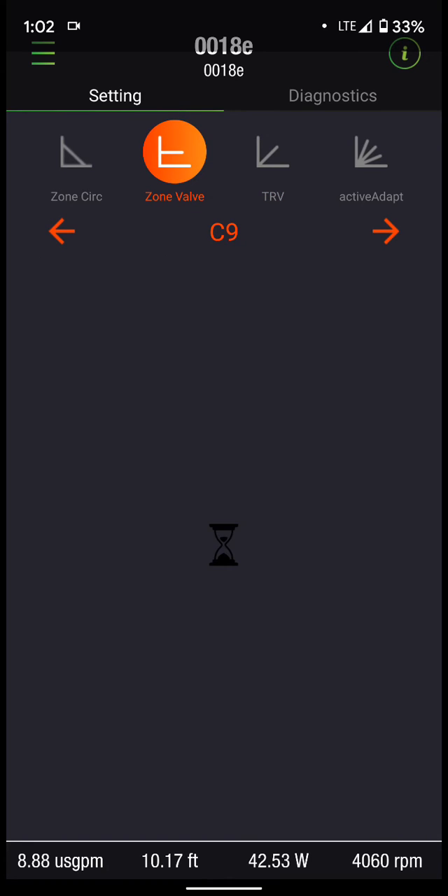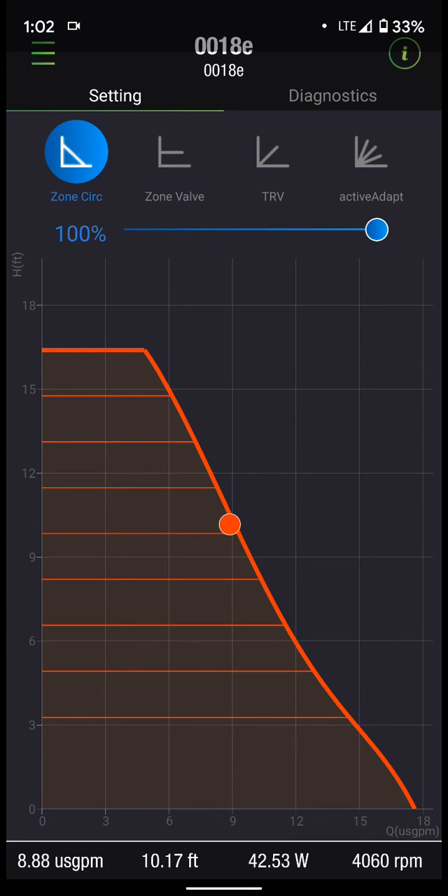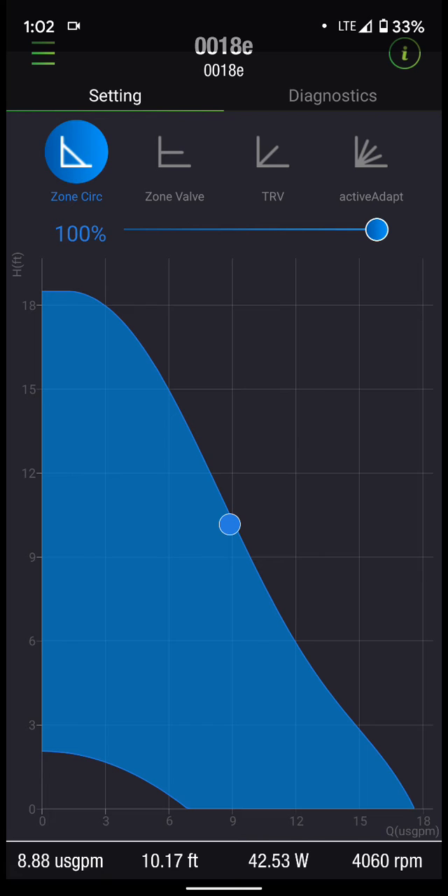If we go to zone valves, zone circ basically allows you to drag a slide bar back and forth, showing you where the operating point is — for example, at 40%. If you want to set this circulator up as a fixed speed circulator and don't want any variable speed, set it at whatever percentage you want and that's where it will operate.